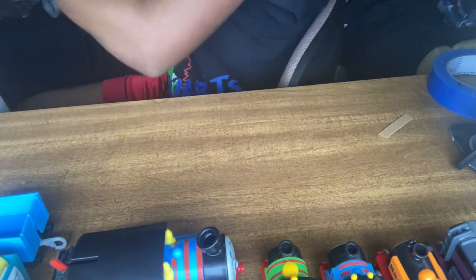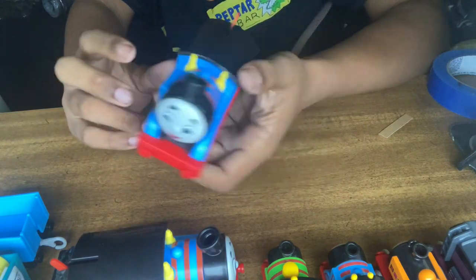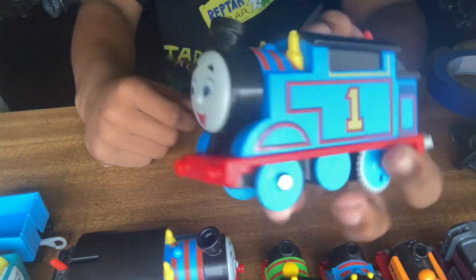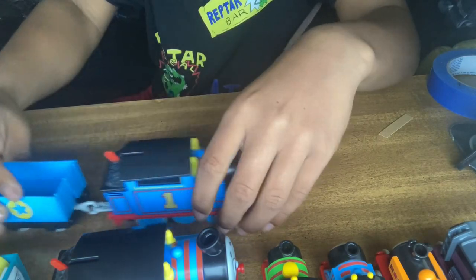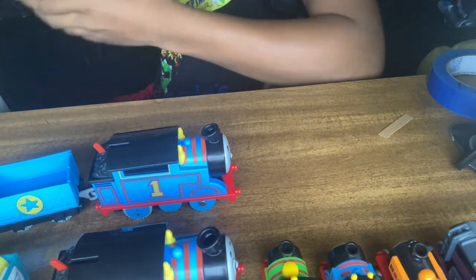And Thomas himself. I was very excited to get this, I don't know why. Here's regular motorized trackmaster Thomas. I'll have to put a battery in here and stuff like that. I want the cuteness.